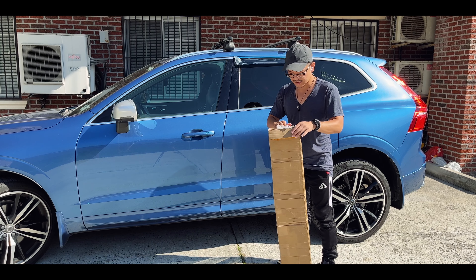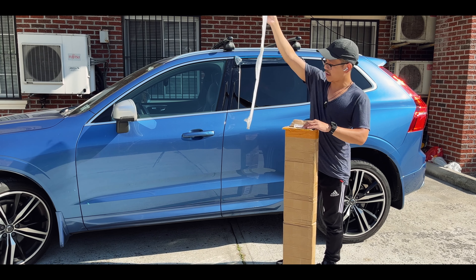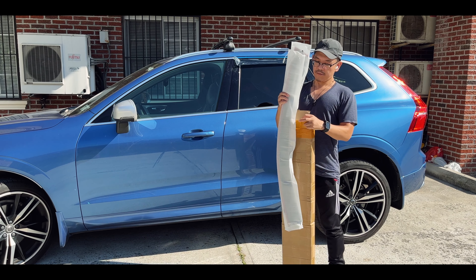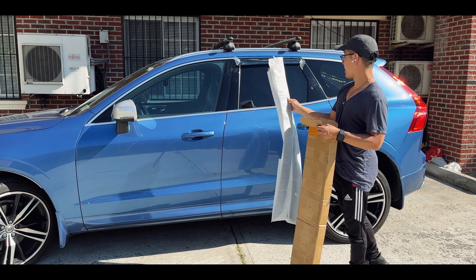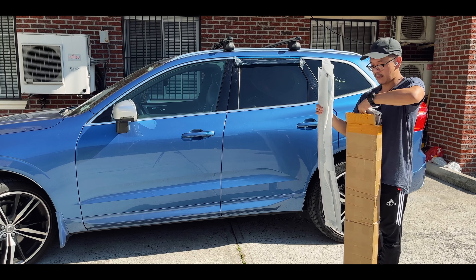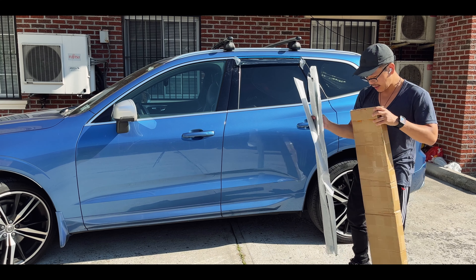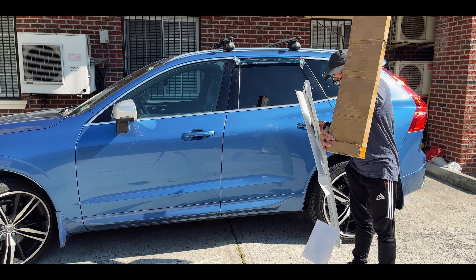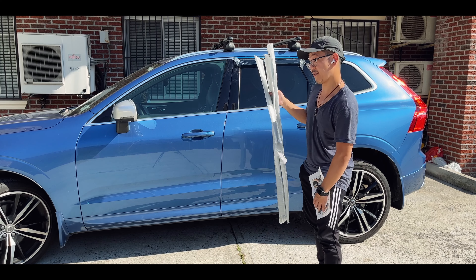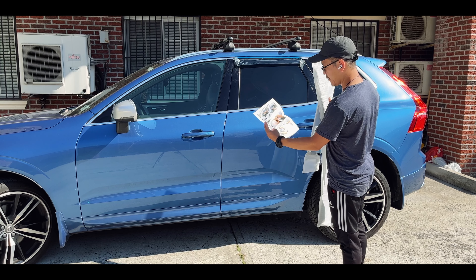Let me just do a quick unboxing. I got this off of eBay, so it came from Asia actually — it came from Hong Kong. So you got four pieces right here: front right, front left. I already installed this one, and there should be another one. I think that's the bad one. And that should be some instructions, so I should have probably read up on this first. But it comes with instructions in full color.